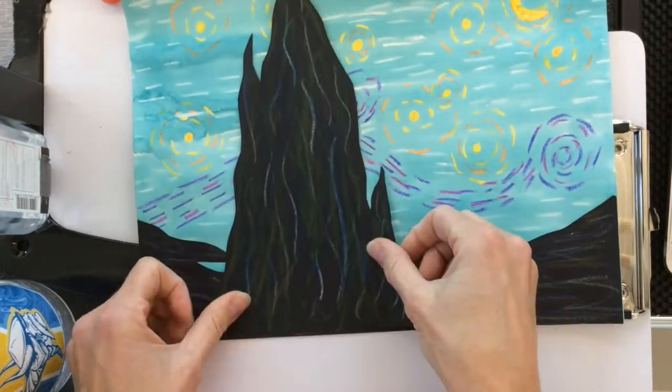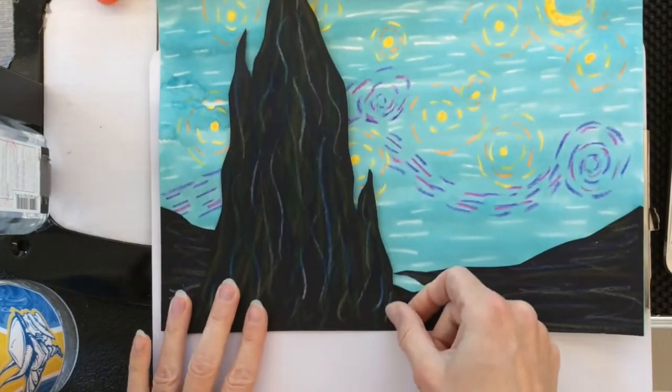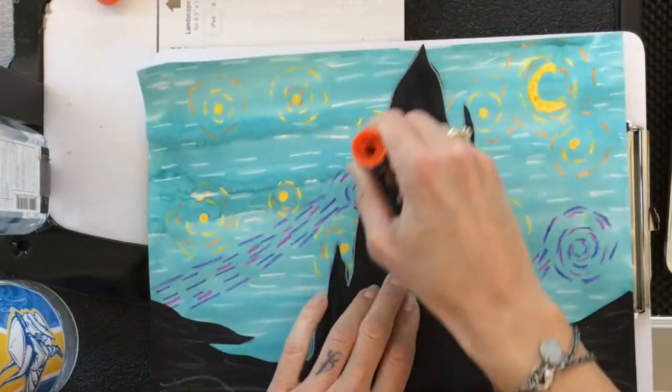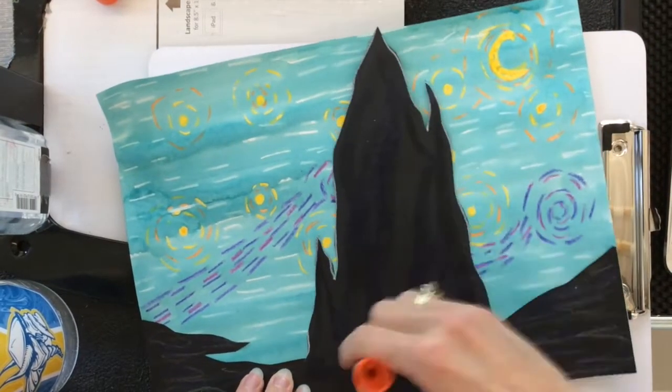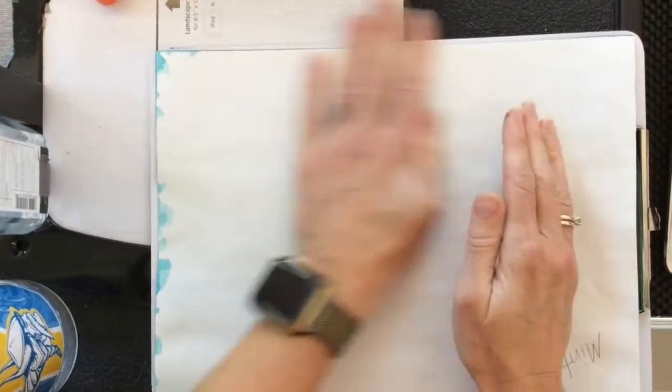Now it's time for the cypress bush. You can decide where you like it — Vincent Van Gogh has his a little to the left, but you can put yours to the right or wherever you think it looks fantastic. Once you decide where you like it, flip it over, put the glue on the back, and stick it down.